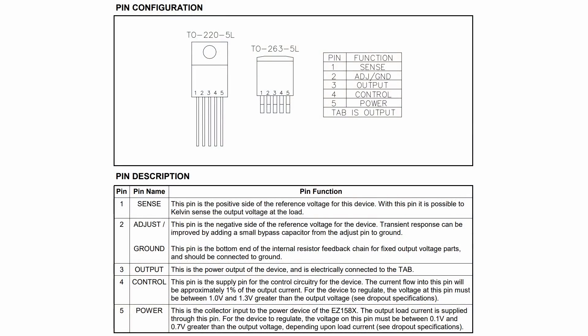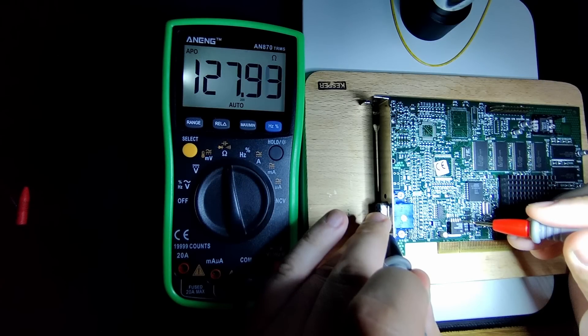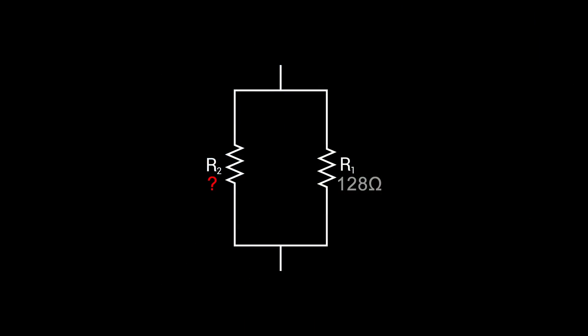Here is the pin configuration of the EC1580. Pin 5 is the power input — the 3.3V. Pin 3 is the output pin which supplies the 3dfx chip with power, currently at 2.6V. Pin 4 and 1 are control and sense, which we can ignore today. Pin 2 allows adjusting the regulator's output voltage. This pin is currently connected to ground through a 128 Ohm resistance. We can adjust the resistance by connecting a second resistor in parallel, which would reduce the overall resistance between the pin and ground and should allow us to reduce the voltage at the output pin.